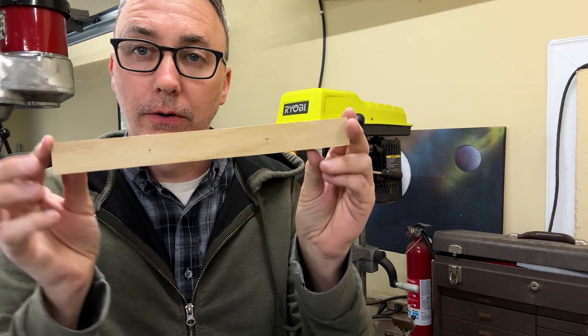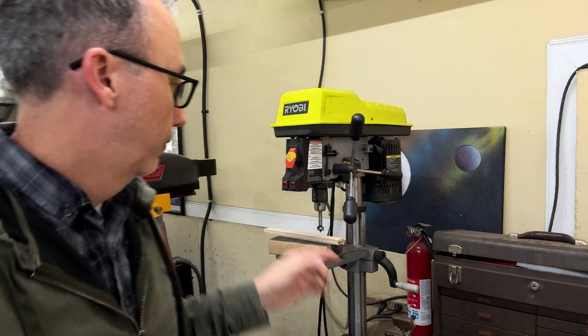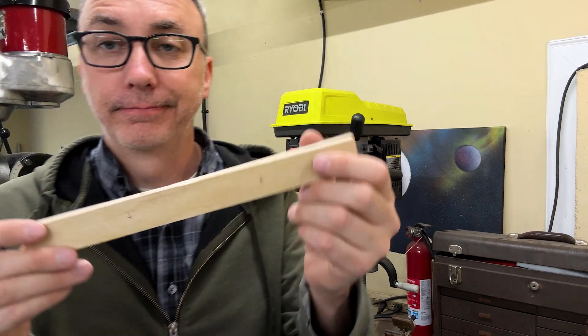For the quarter apple, I'm just going to drill two holes using a Forstner bit on the drill press. It's easier.